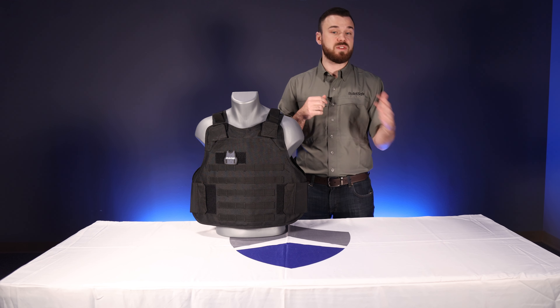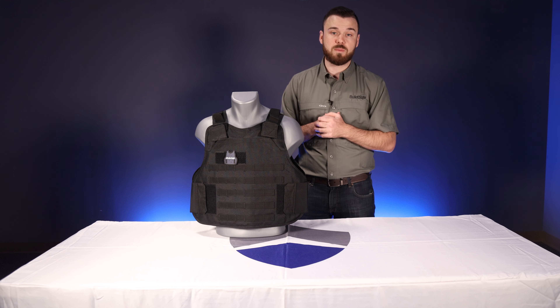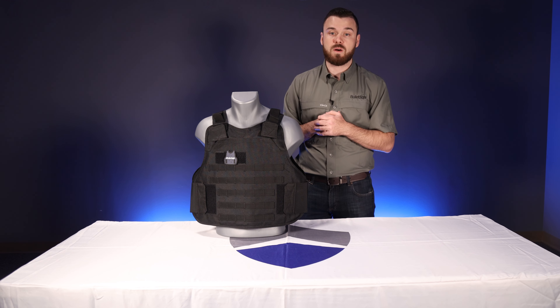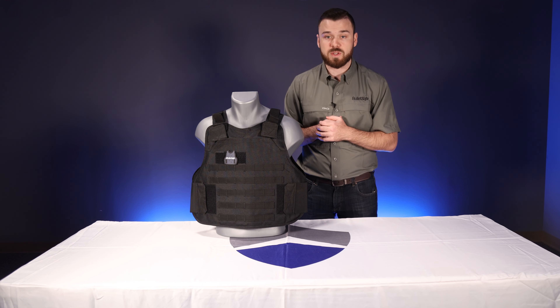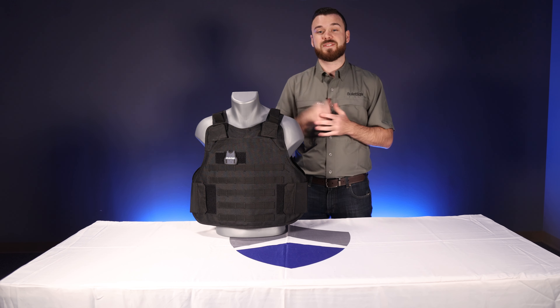If you've got any questions or want to see pricing and more specifications, check out our website at www.bulletsafe.com. You can also get a hold of our customer service team for any questions about sizing, warranties, or anything like that. Y'all stay safe out there.